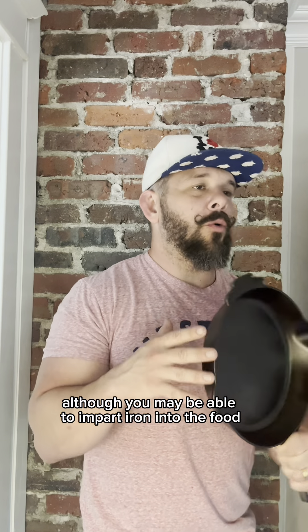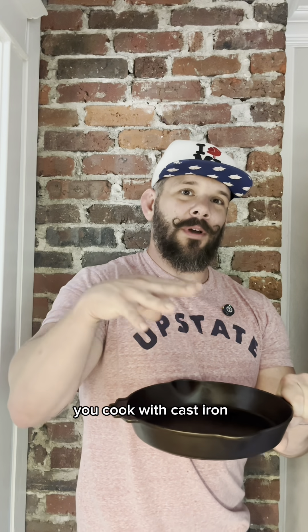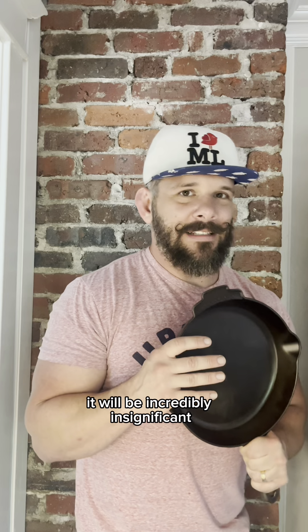So my takeaway is that although you may be able to impart iron into the food you cook with cast iron, it will be incredibly insignificant.